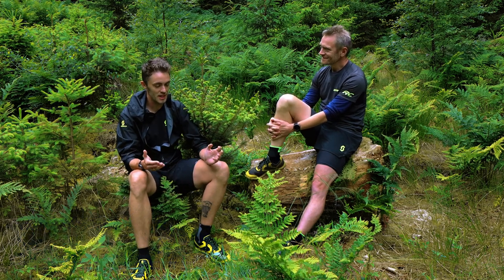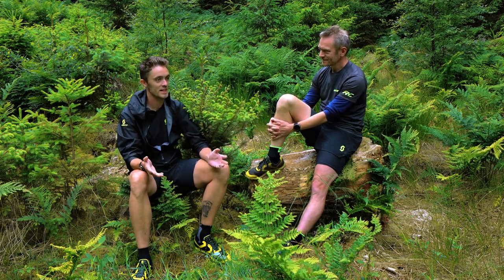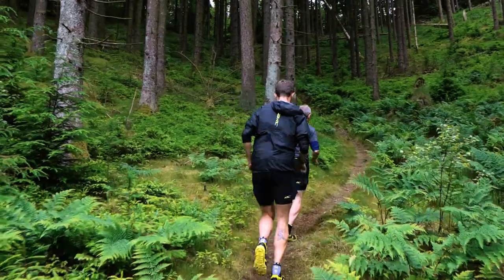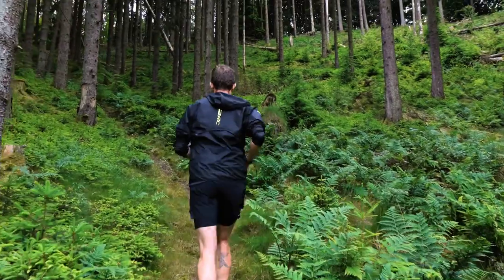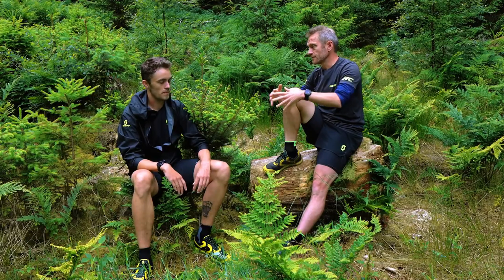Simon, can you tell me a little bit about what is trail running? Well, trail running is what I do and it's running in the woods on the small trails, the gravel, and sometimes off-trail. So just running off asphalt.